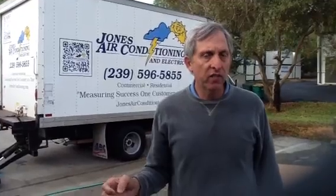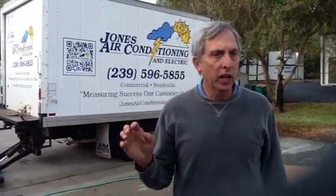That's pretty much it in a nutshell. If you've got any questions or problems, give us a call at Jones Air Conditioning at 239-596-5855 or visit airconditioning.com. If you guys like these videos, please subscribe and put your questions in the comments — we will answer every question and every comment. We appreciate you guys watching our videos. Give us a call if you need us. Thank you.